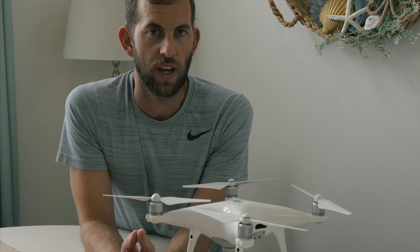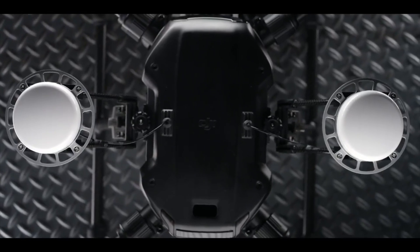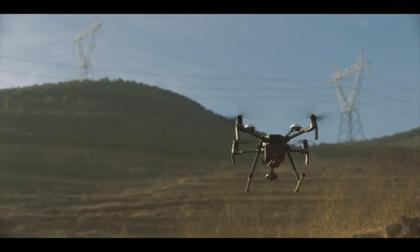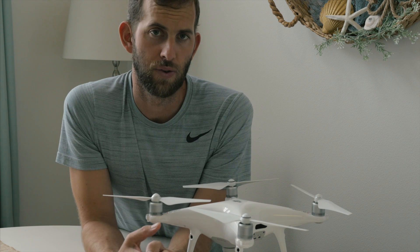Feature number four: DJI AirSense. DJI AirSense broadcasts the precise location of the Matrice 200 to all aircraft in the area. This is a great step forward for safety and reliability when flying your drone, because it lets all nearby aircraft know exactly where your drone is.